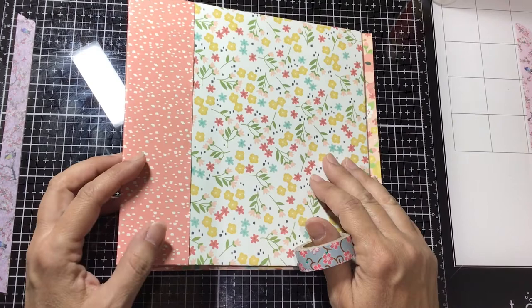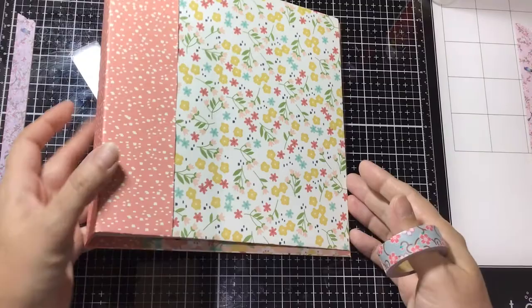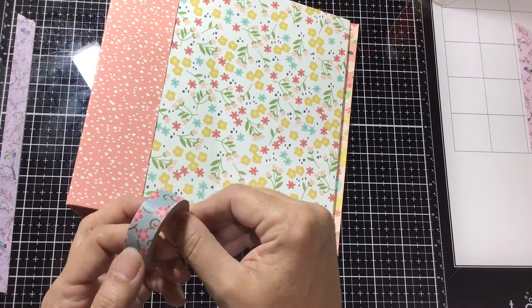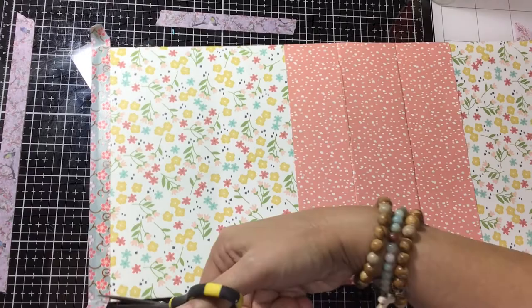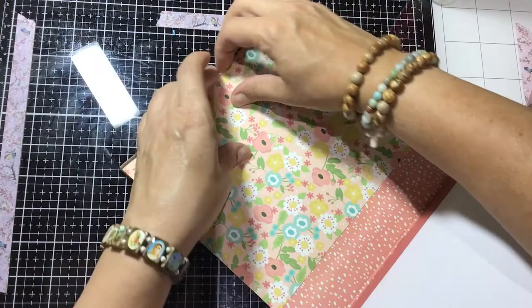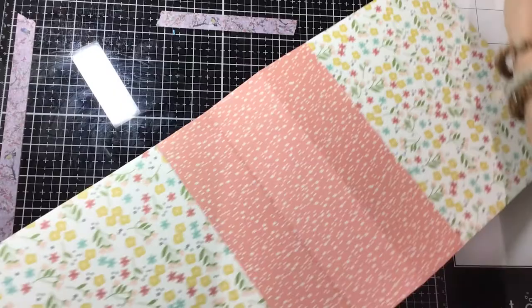Now I'm going to decorate the album. The first thing I want to do is line all the outside edges with washi tape. I've chosen this washi — it's not ideal but it's the best in my collection. I'll open up the album and start on one side. This time I'll cut the edges rather than tearing them as I usually do. Flip it over, fold it over the edge, and make my way all the way around the album. Now all the edges are protected.